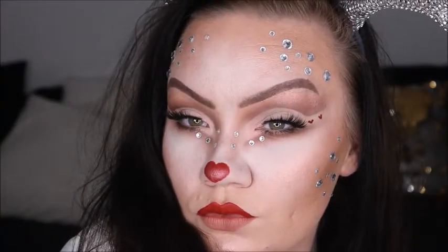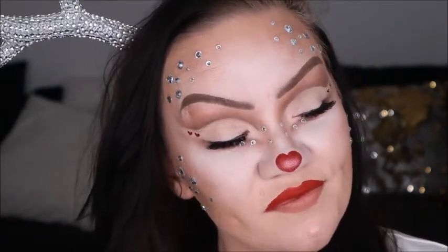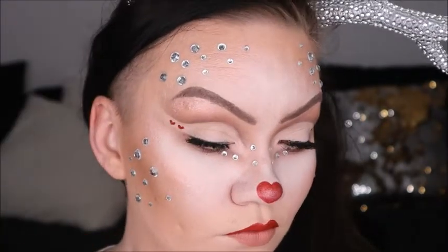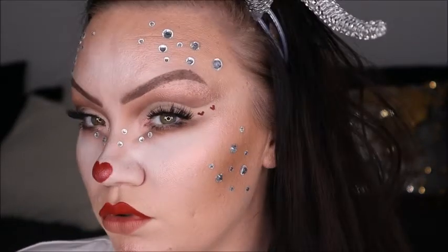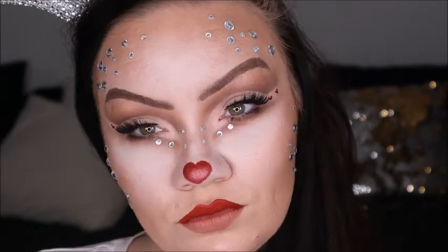Here is our final glammed-up Rudolph the Red-Nosed Reindeer look! I hope you guys loved creating this with me — it's pretty simple and to the point, but it's always fun to do something a little different for the holidays. We're doing 12 Days of Christmas with 12 different characters or spins on characters, so make sure you subscribe so you don't miss anything. Leave your suggestions in the comments below, and I hope to see you in my next tutorial!